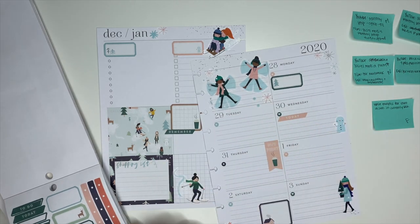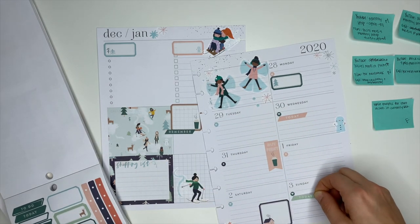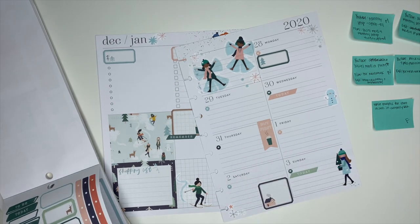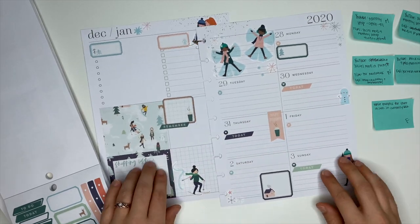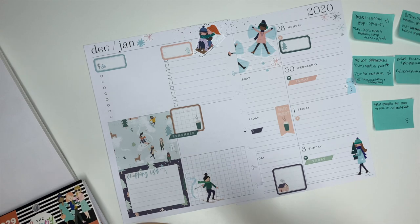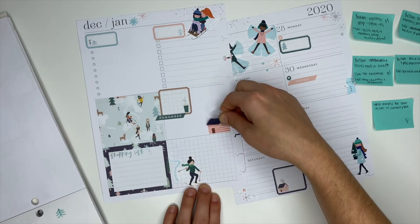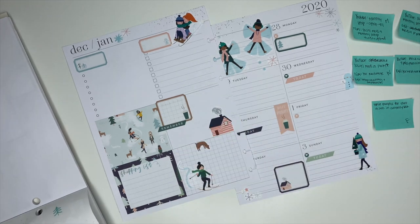Here I'm putting down some little stickers that say 'today,' and I'm honestly doing this for a little bit more decoration on the right side. I know that for this week, other than Monday, it's not super busy. Mondays are usually really hectic for me — I'm usually trying to catch up on things I didn't accomplish over the weekend. But anyway, I'm just putting down a few of these little 'today' stickers for decoration.